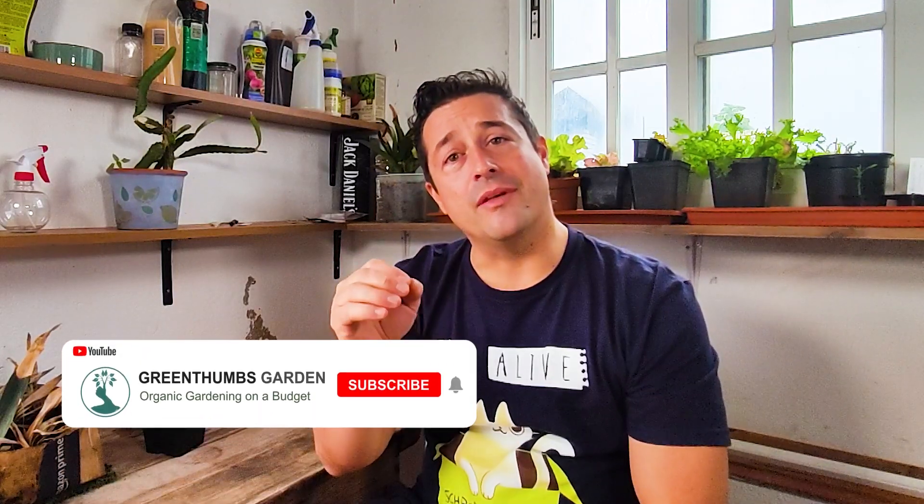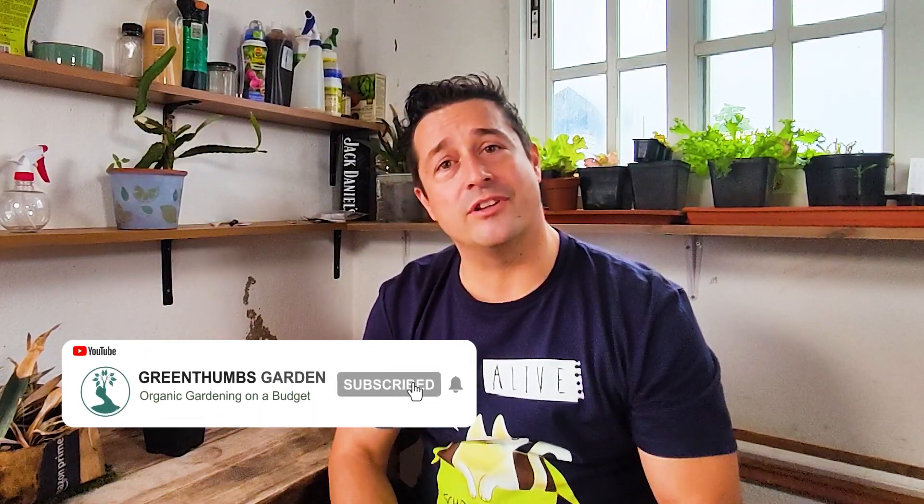I'll be showing you the results, and I thought it'd be a nice opportunity to talk about plant failure. Near the end of the video we'll be talking about some of the keys to a greener thumb, so make sure you stick around for that. Hey guys, welcome back to Green Thumbs Garden, I'm Alex, and if this is your first time here and you love gardening videos, horticulture, ornamental plant care and DIY, then make sure you hit that subscribe button and bell notification so you don't miss a single thing.